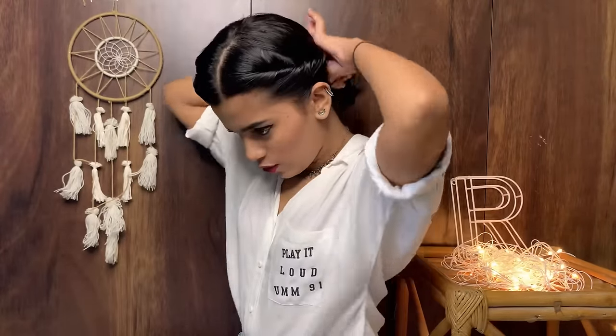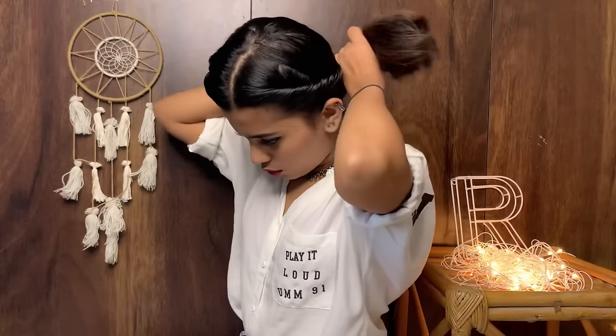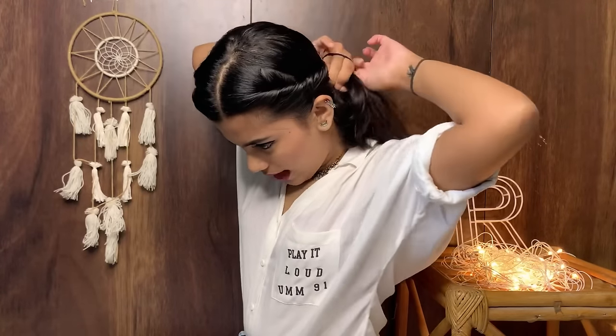Now that I'm done with both sides, take all the hair and tie it into a ponytail. I think a ponytail looks more youthful rather than a bun — though you can tie a bun if you're attending a traditional or Indian event. This hairstyle is really perfect for a work look or when you're wearing a deep neck top, as it frames your collarbones and draws attention to your face.